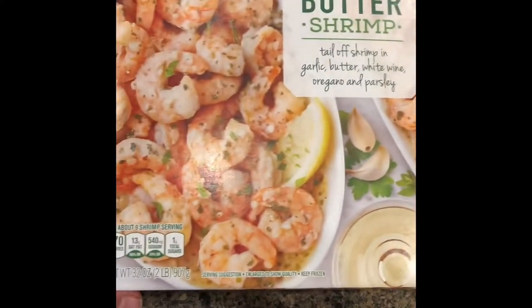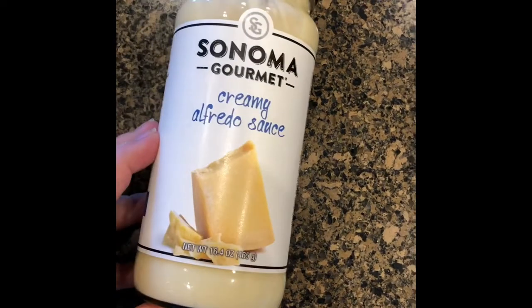Today I wanted to share this garlic butter shrimp that I picked up from Costco. These are all the ingredients that I'm going to use. It is a super quick meal, so let's get started.